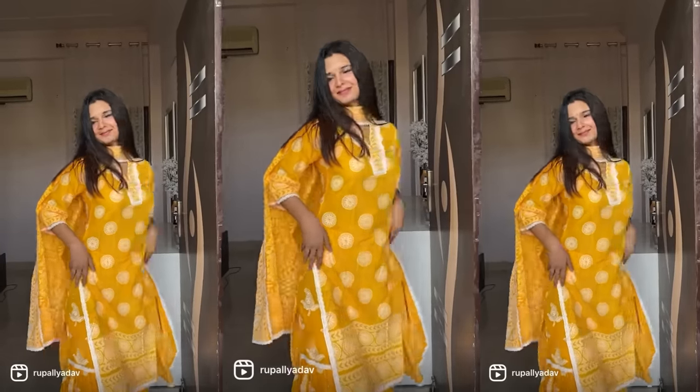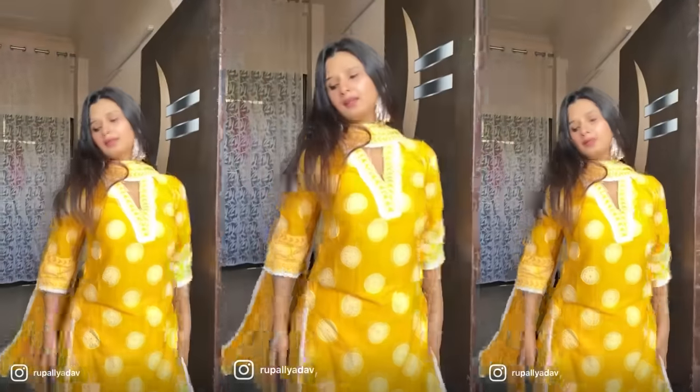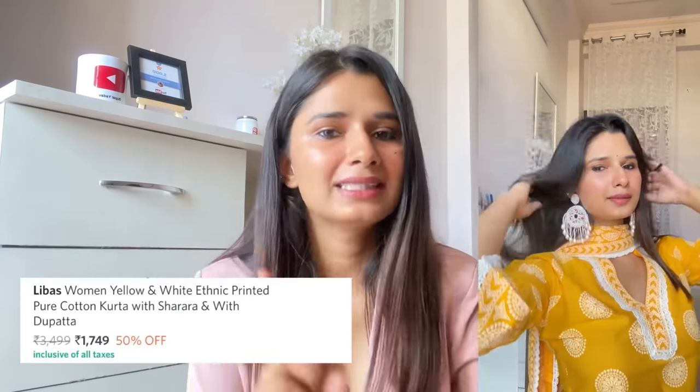This material is pure cotton. You will get three pieces: one kurta, a sharara set, and a dupatta. I got it at a very affordable price — 1049 rupees, which is super affordable for a kurta set like this. I ordered extra small size. For your reference, my bust size is 32. Its actual price is 3499, which is super expensive. Currently this is available for 1749.